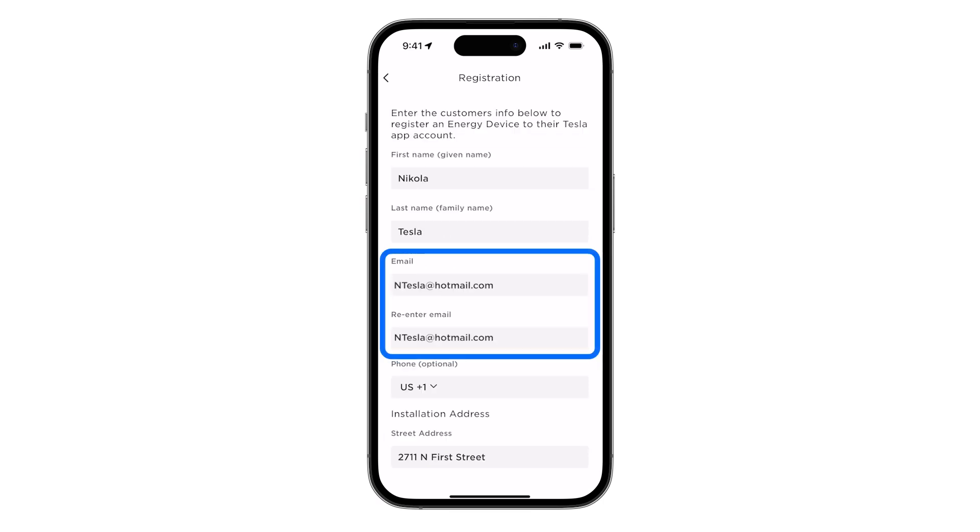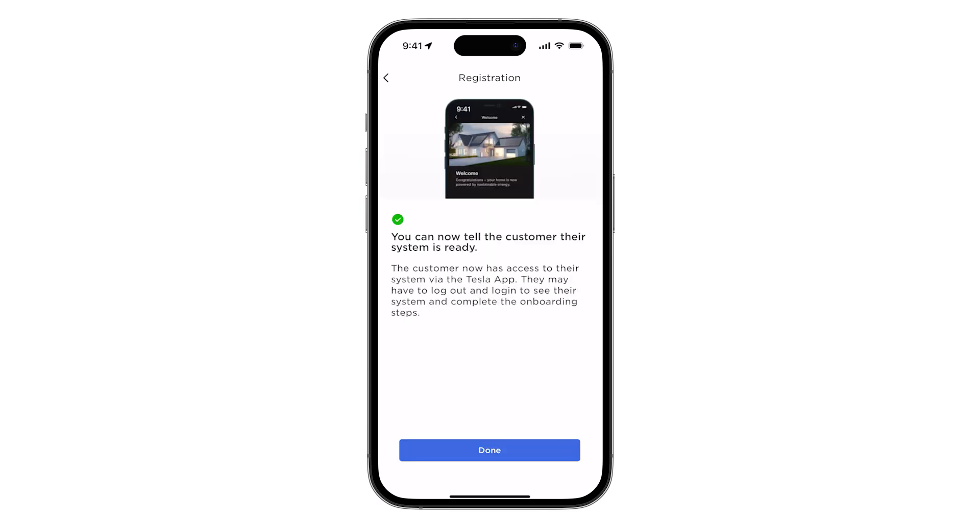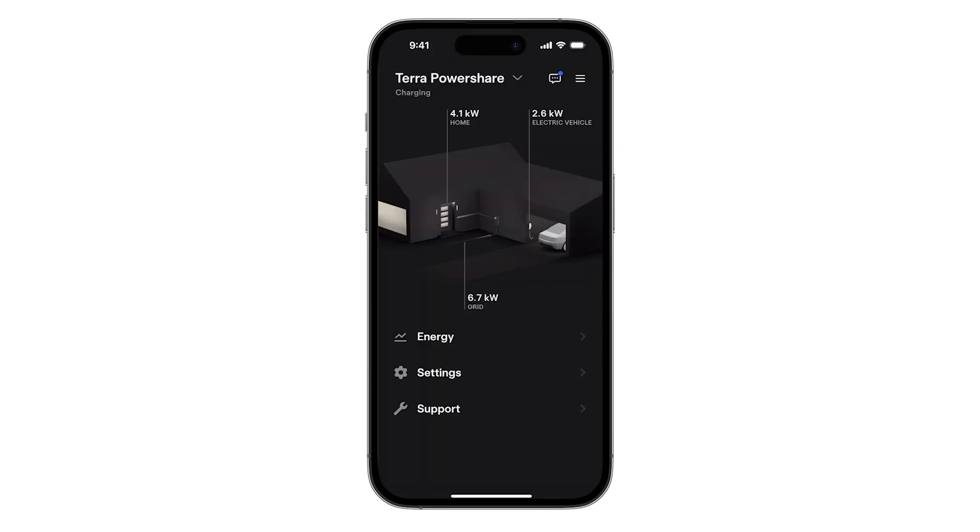Please note, the customer email address entered during registration is the link between the product and the customer's Tesla account. Commissioning is not complete until the system has been successfully registered to the customer and is visible in their Tesla app.